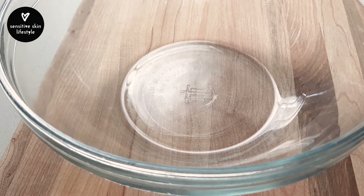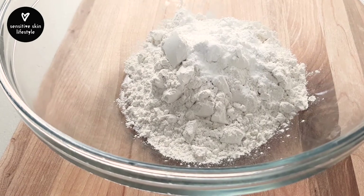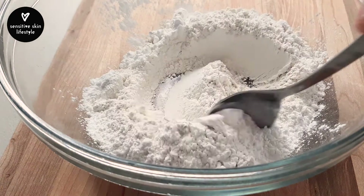In a large bowl, mix 180 grams of cassava flour, 15 grams of arrowroot starch, and a quarter teaspoon of salt. I'm using Himalayan salt here but table salt would work as well.